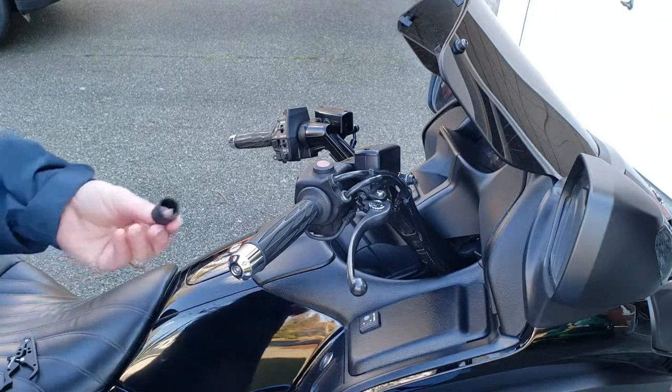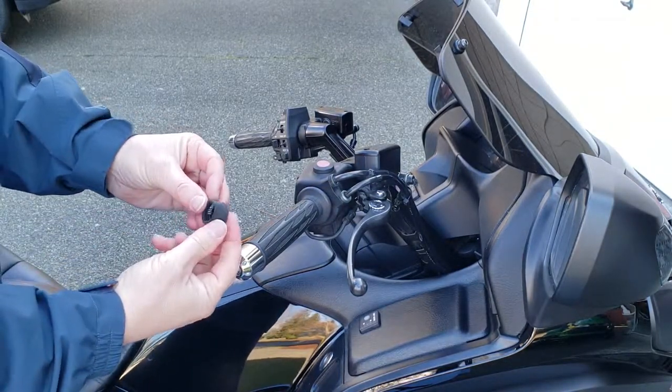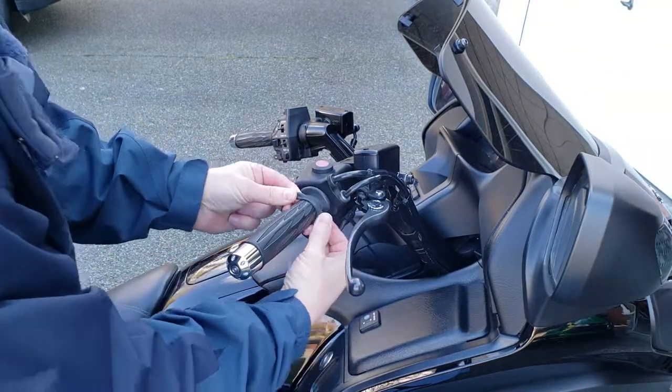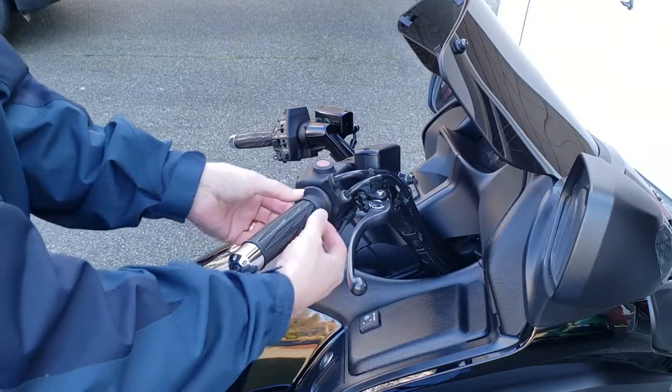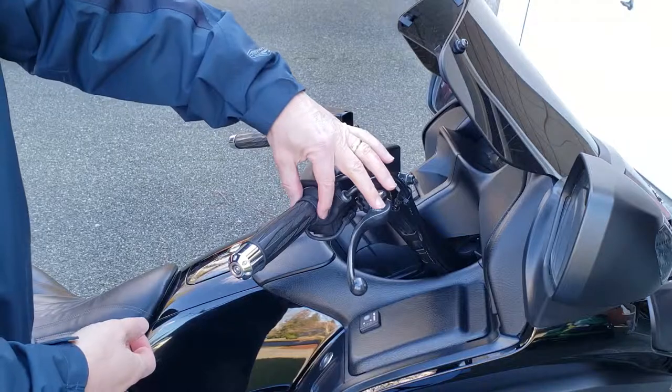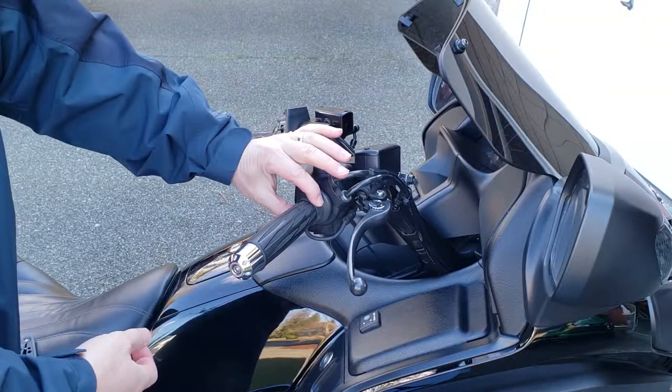For installation, you basically take this big rubber band, kind of just spread it apart, slide it over your throttle like that, and it sits on your grip like this. It kind of helps make up a little bit bigger diameter — a nice soft cushion rubber band on here.